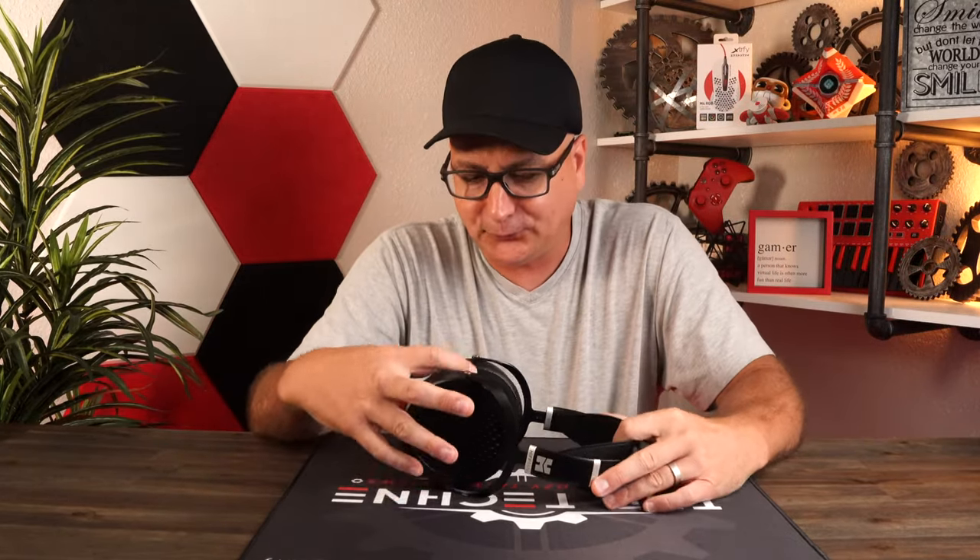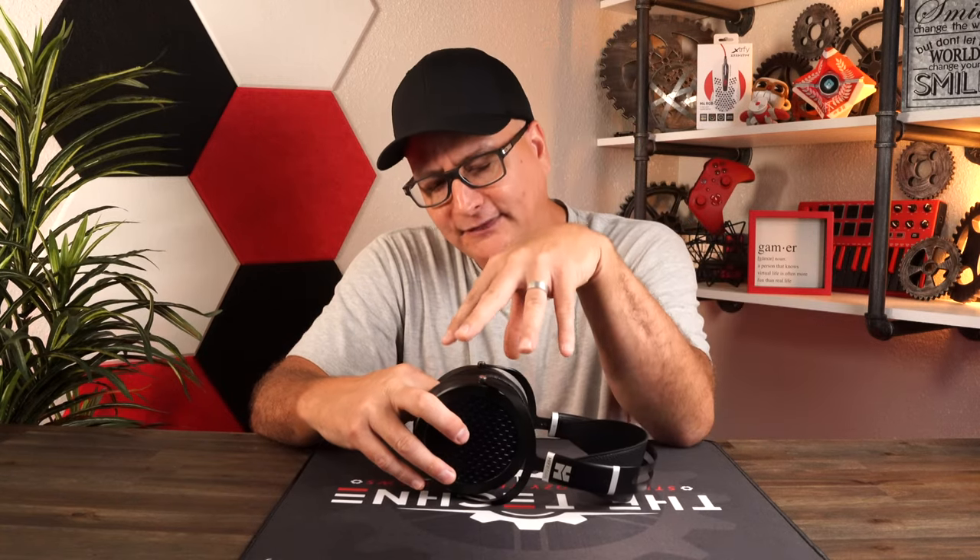Talking about my experience with the sound — on the Xbox Series X, PS5, PC, and Mac — playing games, music, and videos across everything, I had a great experience. The games I played include Destiny, Halo, Ghost Recon Wildlands, Forza with the Hot Wheels DLC, and Uncharted. It worked so well across every game and situation, whether videos, music, or different genres.